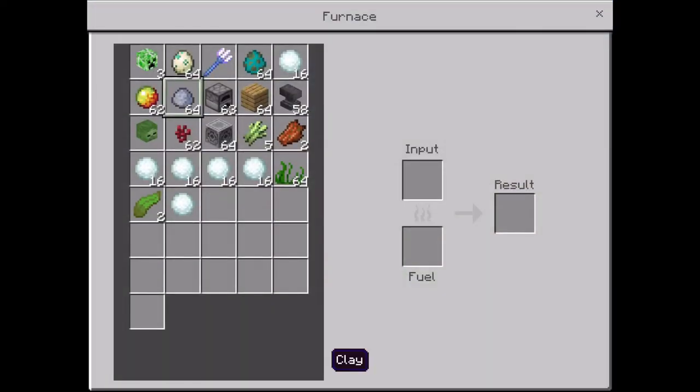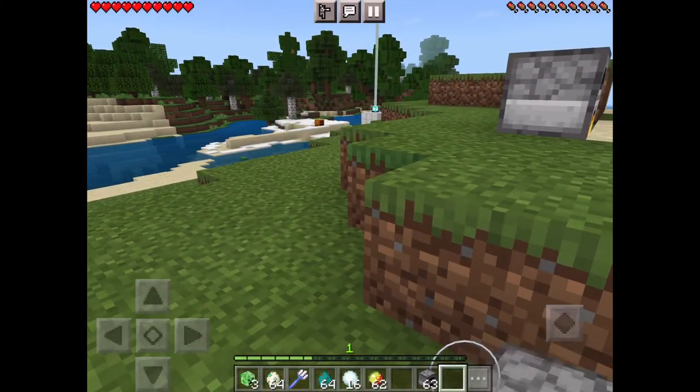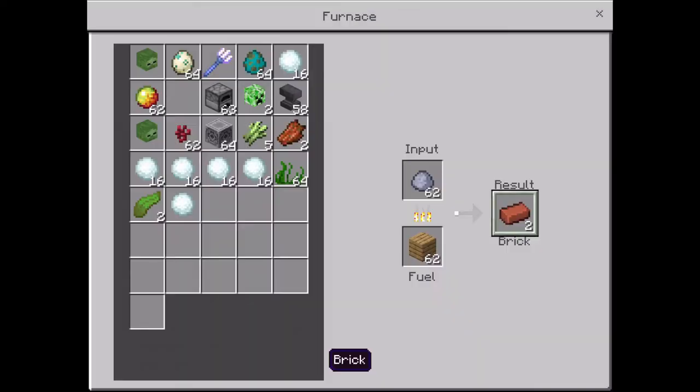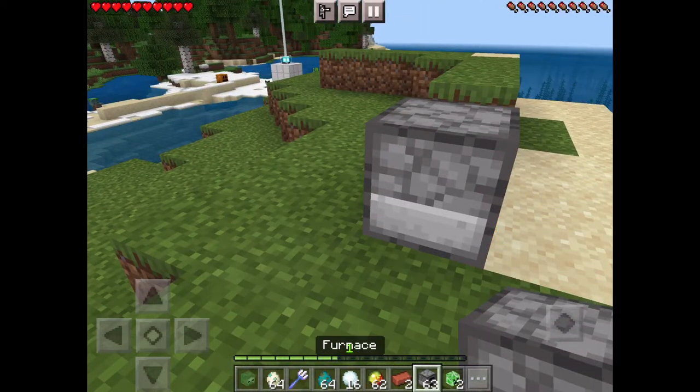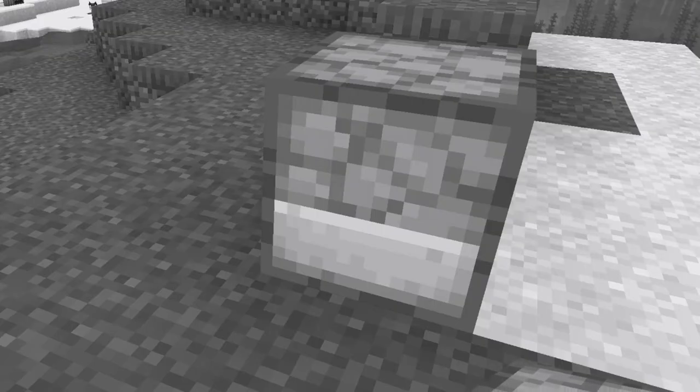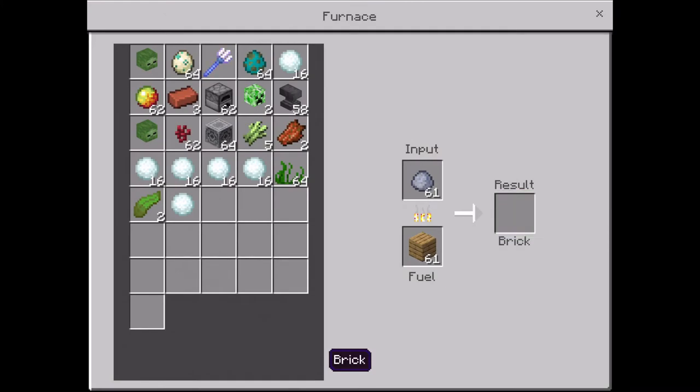Quick video on how to make a flower pot. You're gonna need some clay, put it in a furnace and cook it. After cooking the clay, it's gonna turn into brick. I should have called this 'how to get brick' — they're the same thing anyway.